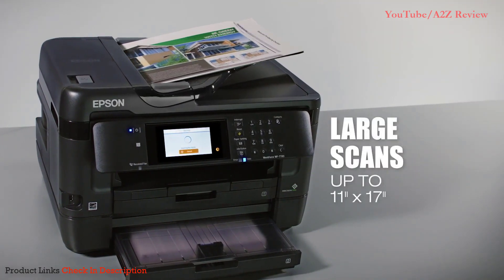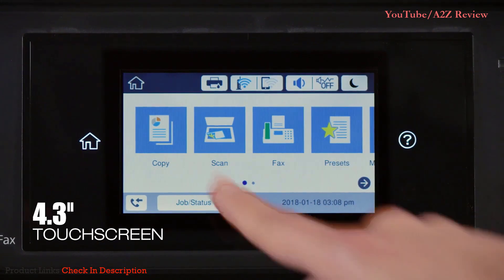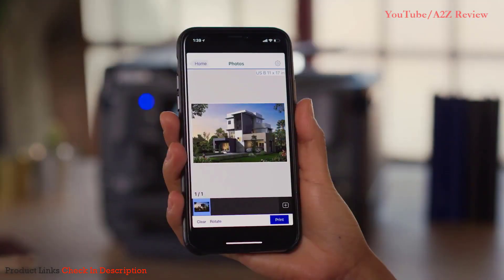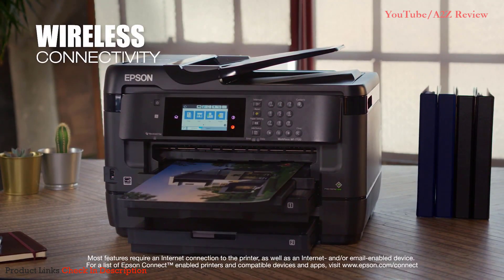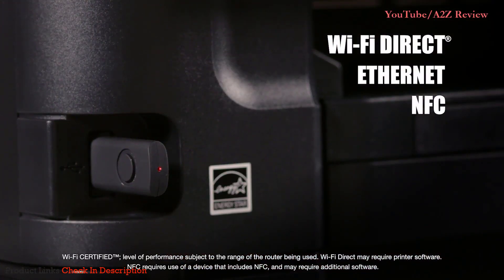Scanning documents as large as 11 by 17 inches. Its intuitive 4.3-inch color touchscreen provides easy navigation and control. The 7720 provides the ultimate in wireless printing and networking, so you can print easily from your tablet and smartphone, and it includes Wi-Fi Direct, Ethernet, and NFC.